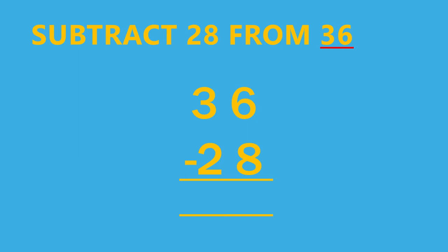For example, subtract 28 from 36. Here, the number after the word 'from' is 36. So we have to take 36 as the first number and 28 as the second number, and write it as 36 minus 28. When there is 'from' in the question, the number which is after the word 'from' is the first number.